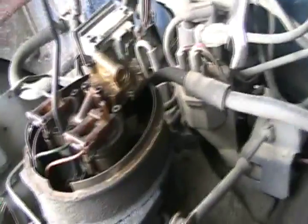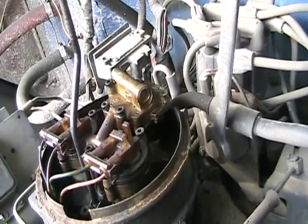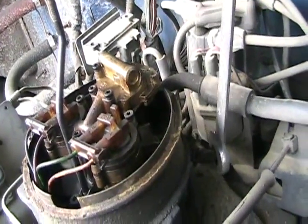Now we're loosening the nut on the main feed line that goes to the throttle body. We know it's the main feed line because this line is bigger than the other line, which is a return line.